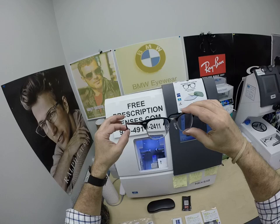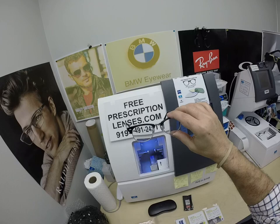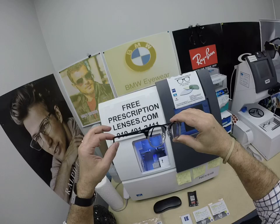Based on the geek chic look, the Clubmasters were originally sunglasses, and they started doing frames with clear lenses. That's what I did with my Ray-Ban New Wayfarer sunglasses — I wore them with clear lenses. I had them with the transitions back then.